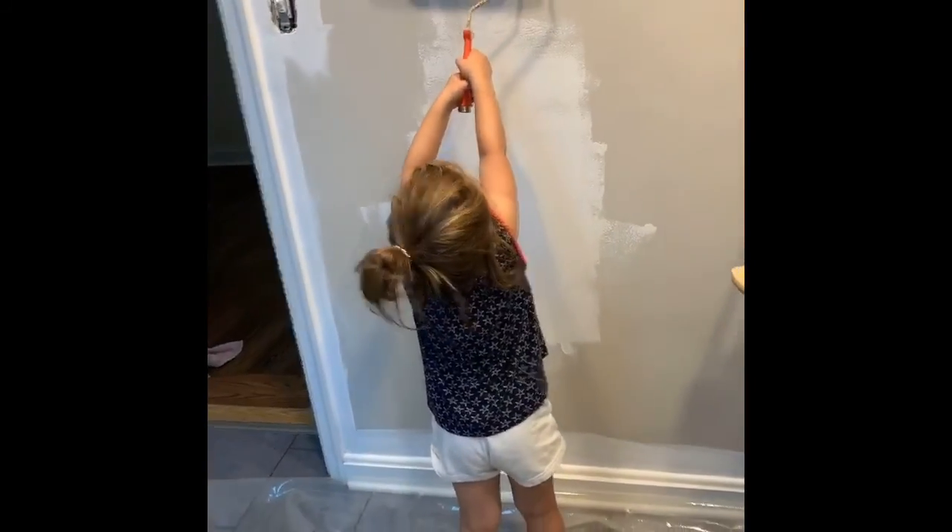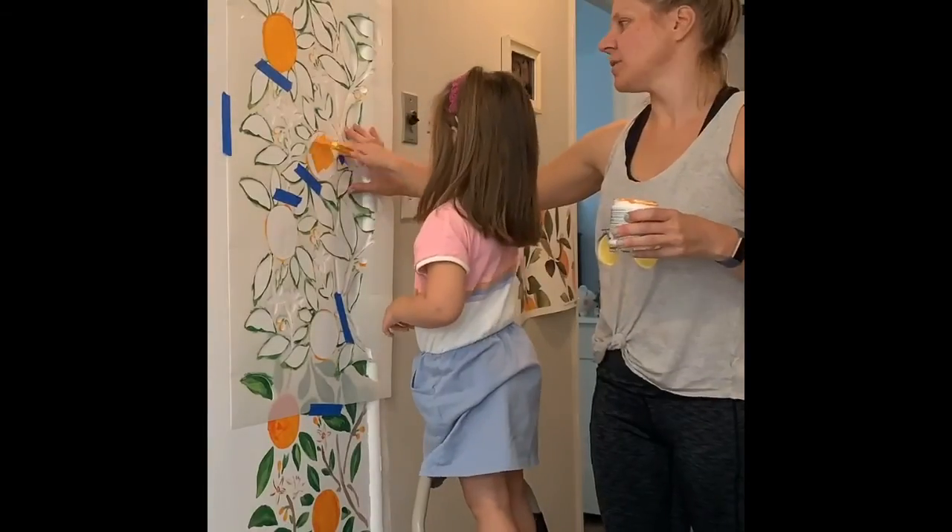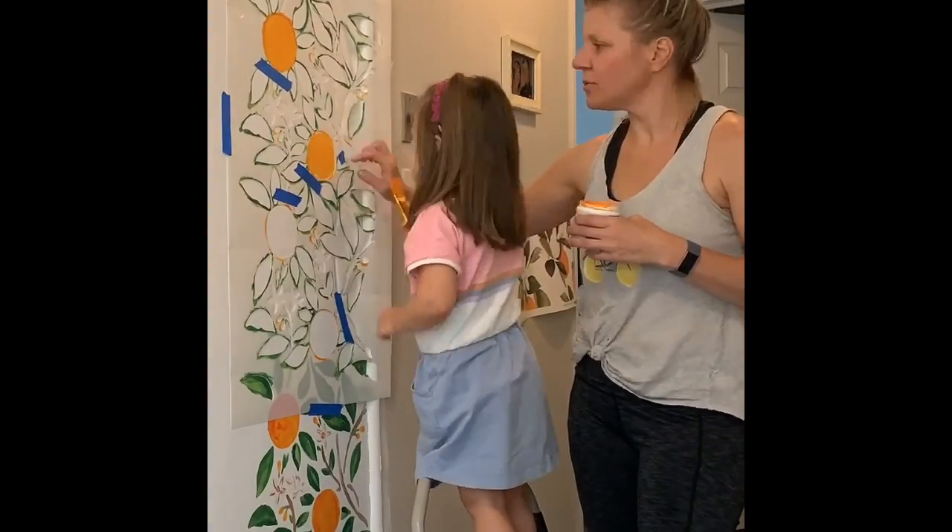We painted from gray to white — a nice white base — and my four-year-old was able to help. And then we had this stencil that I bought for 40 bucks.